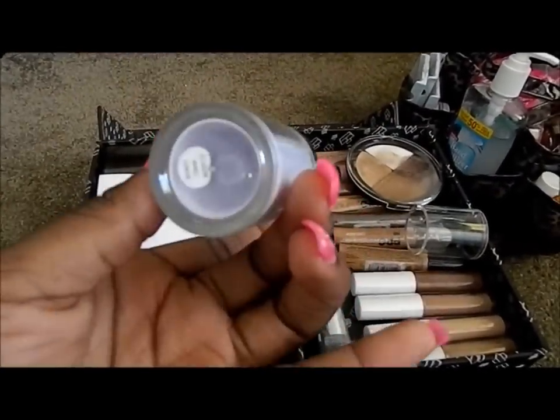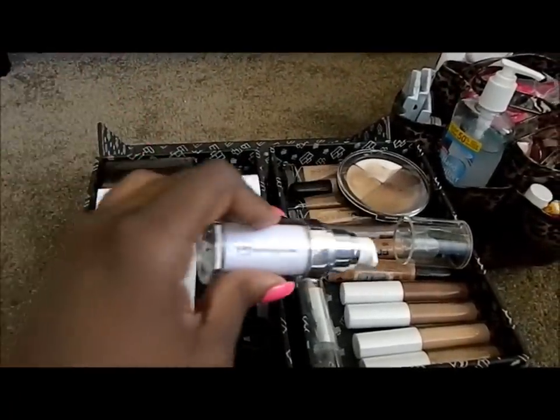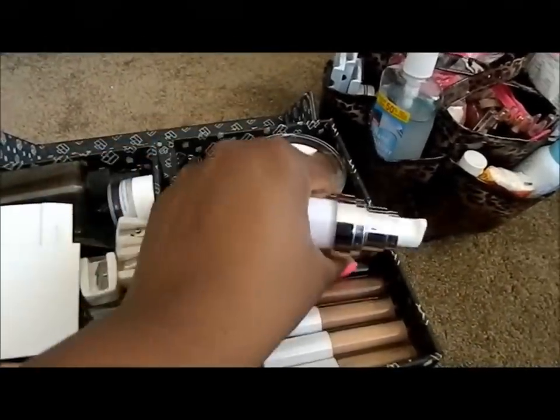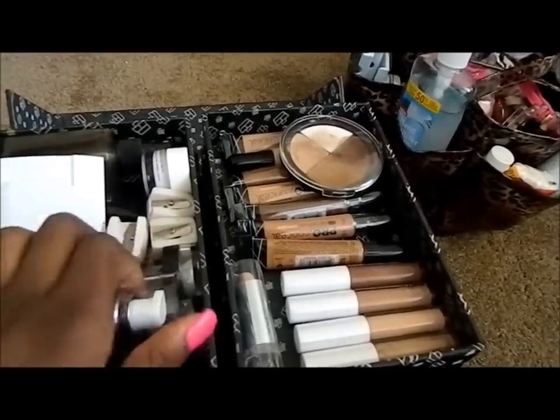I love the ELF Mineral Infused Face Primer — it has a pump, it's a clear silicone base, and it really mattifies the skin and works well. I'm trying to keep it neat as I go.